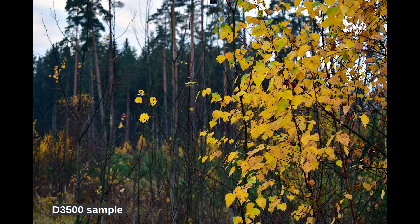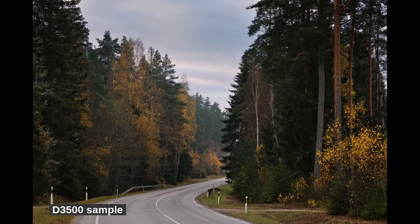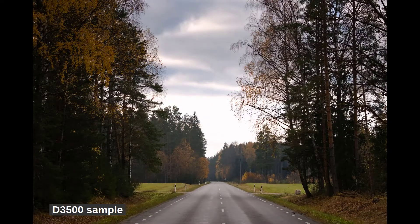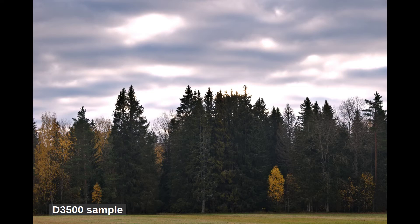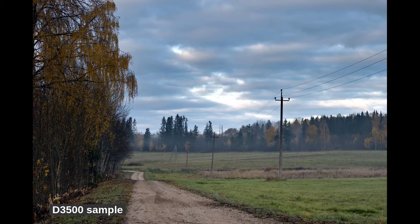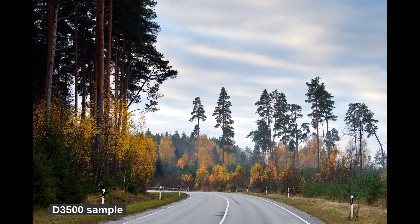The APS-C sensor has 24 megapixels and this is a good number to keep users happy. Some might like this number to be smaller to get even better low-light performance and lower noise, but with an entry-level camera they cannot reduce the number because people tend to pay attention to it. The performance of the camera is already amazing as it stands. I love the image quality of this camera. It tends to overexpose a bit, so my default exposure compensation is often minus one-third.